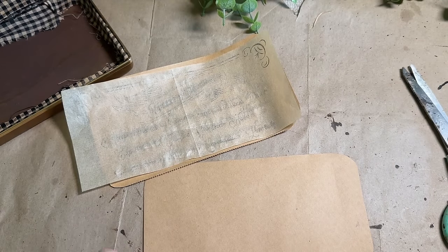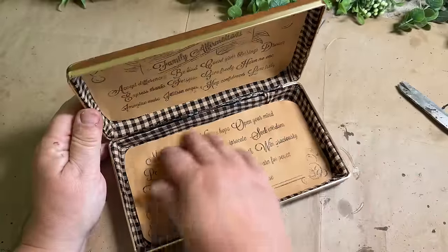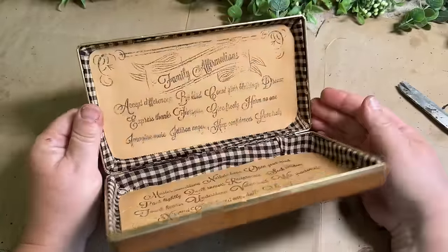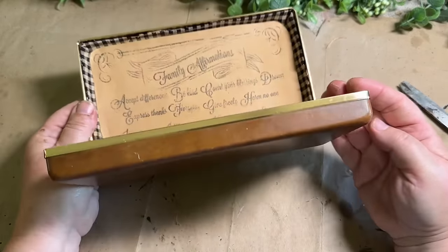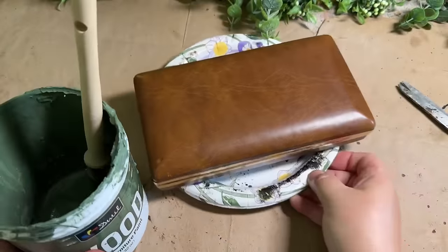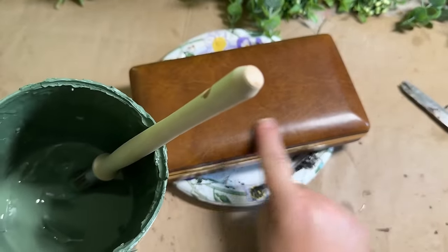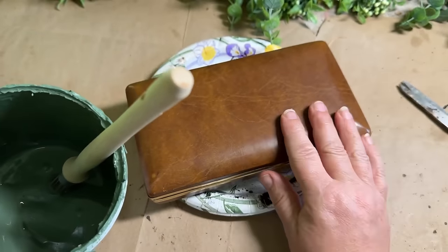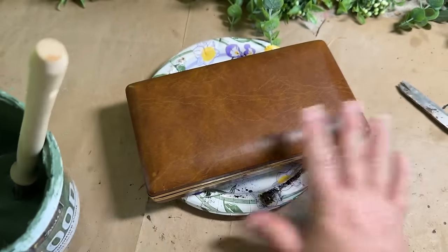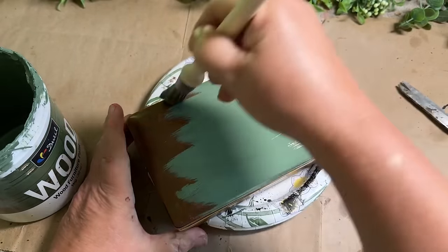I thought the camera was rolling but it wasn't, so all I did was hot glue — just hot glued it around the edges and stuck it in. I think that looks pretty cool — it looks a lot better than what it looked like inside before. Now we're going to work on the outside. We're going to take some green paint and give it at least two coats — I don't know what it's going to take to cover it — all the way around on the outside.